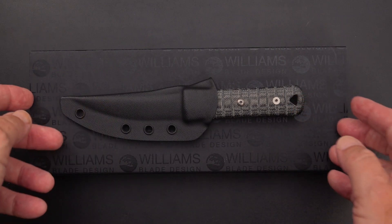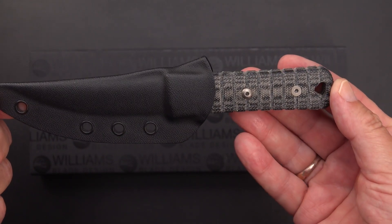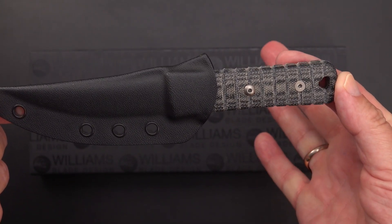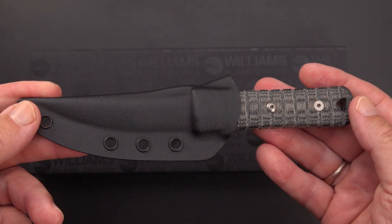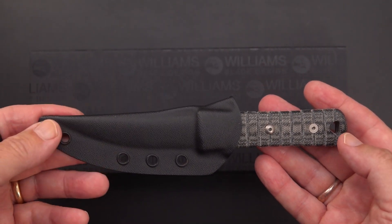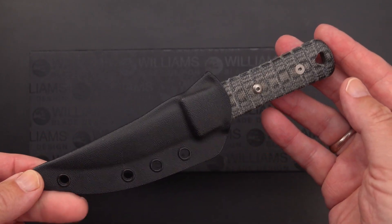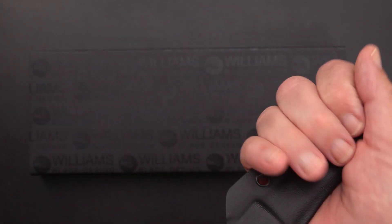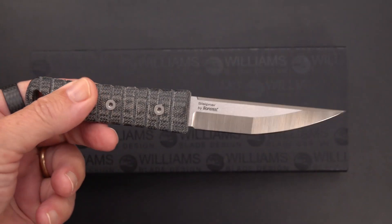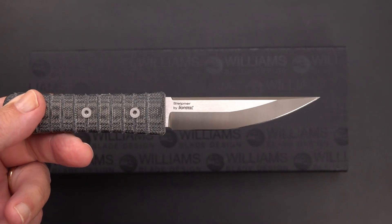It is a very close kin — that's the Osuraku Zukuri Mini Kaiken. 'Kaiken' and 'Kweiken,' by the way, are interchangeable words. I understand 'kaiken' is the new accepted pronunciation. We'll quickly show you this one, which has the Osuraku Zukuri style blade.